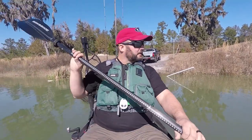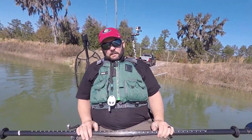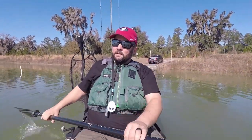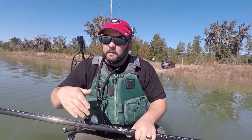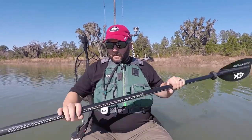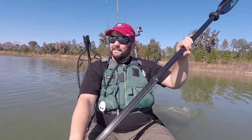Alright, first impressions on the water — it's not quite as stable as the Mayfly. It is shorter, but it's not bad. It's not a lot worse than some of the other kayaks I've been in over the years, so nothing to be concerned about. But it is not as stable as the Mayfly, which is what I expected. Feels good though — a lot of foot room. I may play around with the seat position, up or down or forward or backward, to get it to feel how I like it.